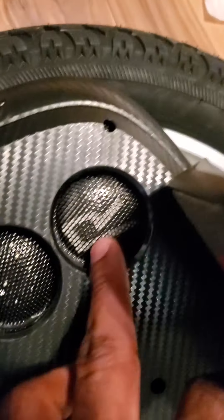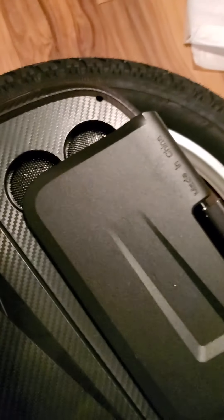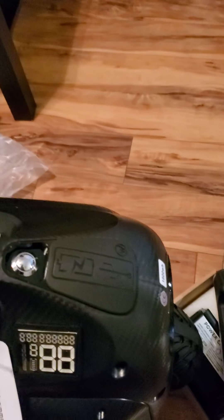Check this out — this is it right here, man. Wow, this is awesome! He threw in those side pads for me and also these grip pads. I believe they threw those in as well. This thing is beautiful — oh wow, it has a gauge!